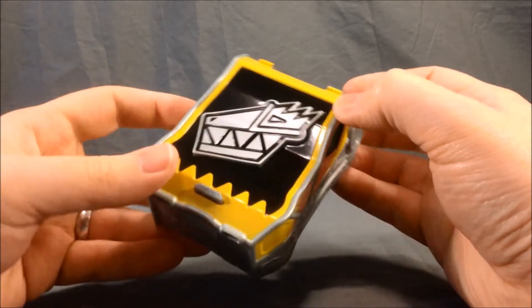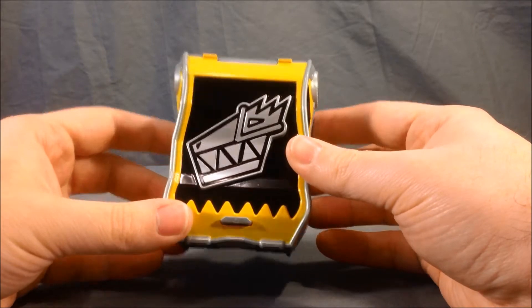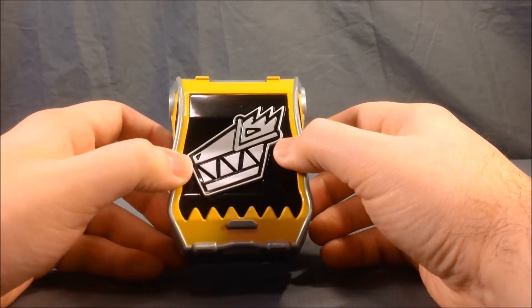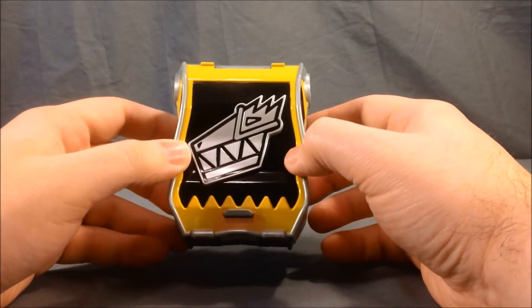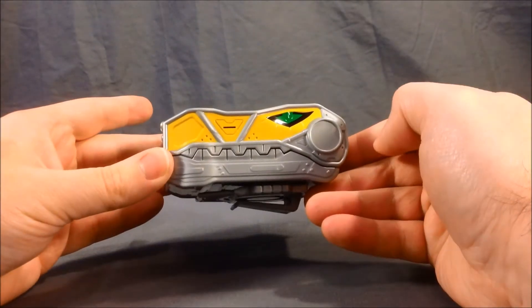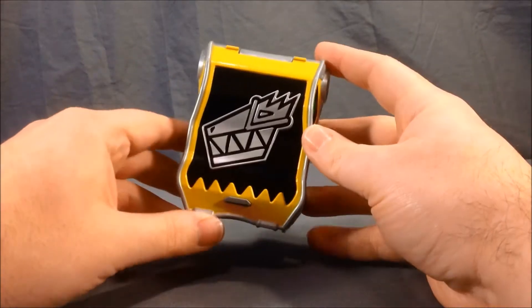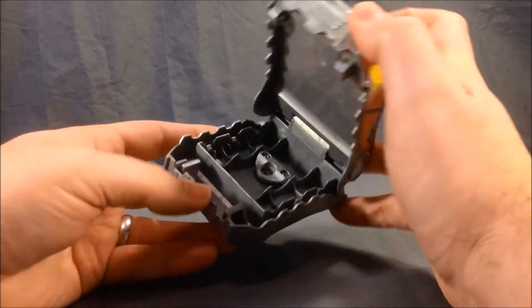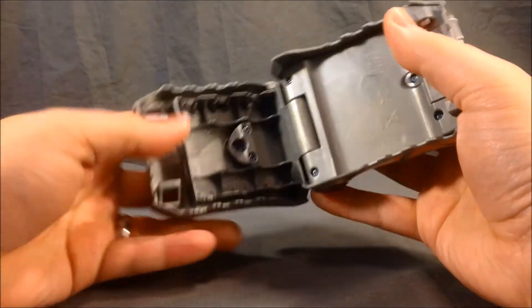It seems to have about four different phrases and they're kind of random. I like this button — I think it makes it look really sharp and defined. I really like the logo on here, it looks really good. All in all, the detail is very sharp and the paint is very nice. If you press this button here, it can open up and it can hold three chargers inside.